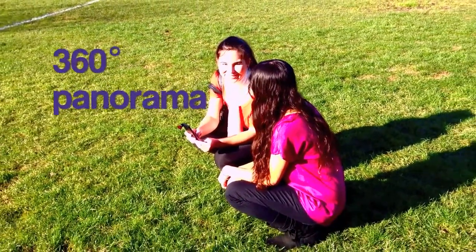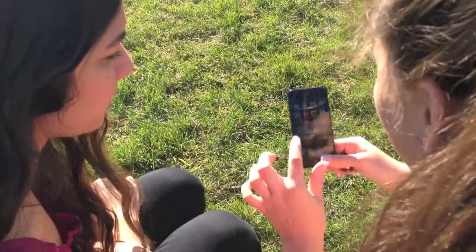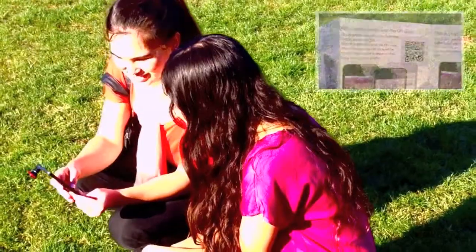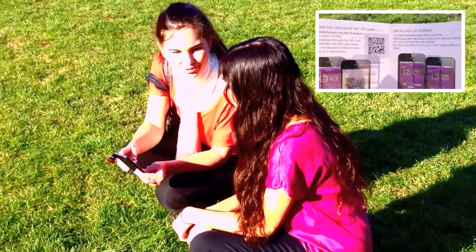It also takes 360 photos. To do that you have to download the HotPano app. Log in and make sure you save the little registration paper because you have to register your lens in order to use it.